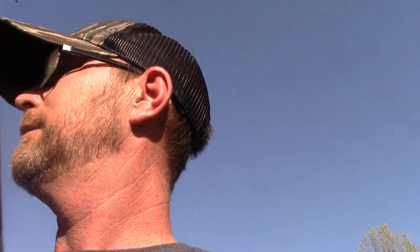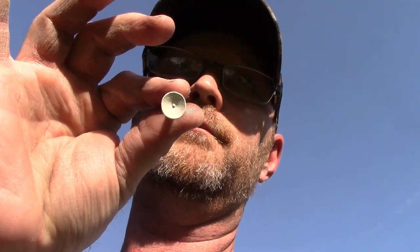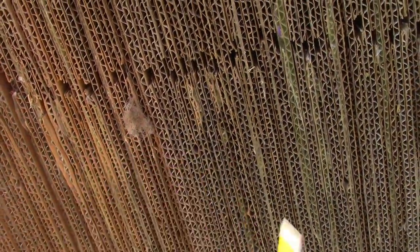One thing I really like about this target is when I'm working on form and follow-through, I like to shoot at very small dots. The great thing about corrugated cardboard is you can stick golf tees in it — a bag of tees is really cheap compared to other aiming aids. Paper targets also hold in the cardboard just fine. If I'm shooting 20 to 40 yards, I'm shooting for the end of a golf tee. You just slide them in and you've got yourself a target.